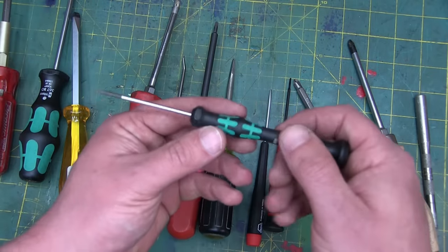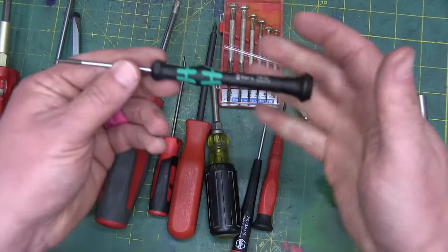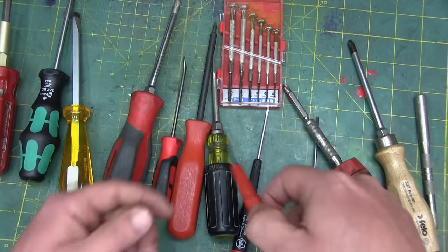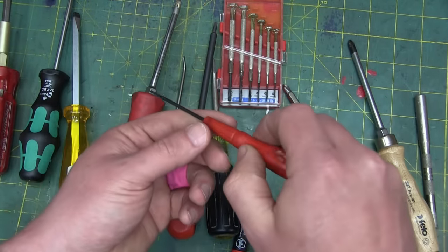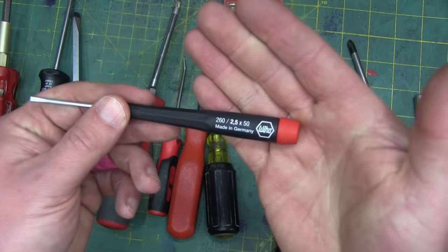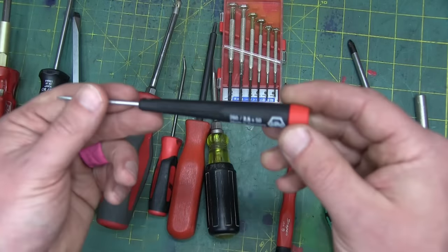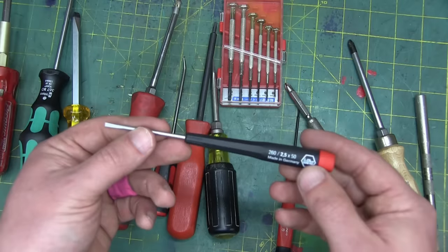For electronics and small fasteners, we have a selection. We have the Vera — quite long in the handle. They're okay. Here's the Snap-on — I don't really like the shape of it, it doesn't feel right in my hand. This is the pick of the litter here — these are Wiha, made in Germany. I really like the feel of these ones, they stand up well, nice blades on them. That's my go-to for small fasteners.